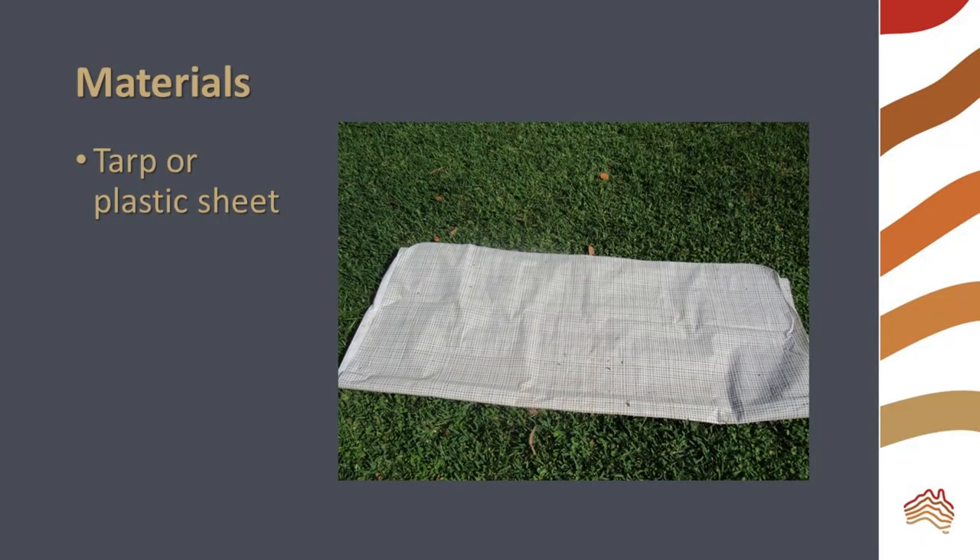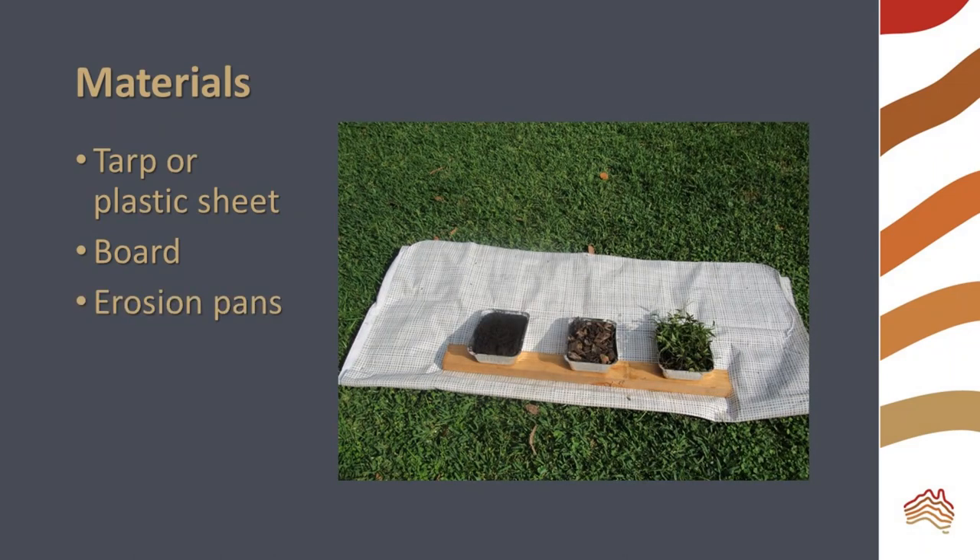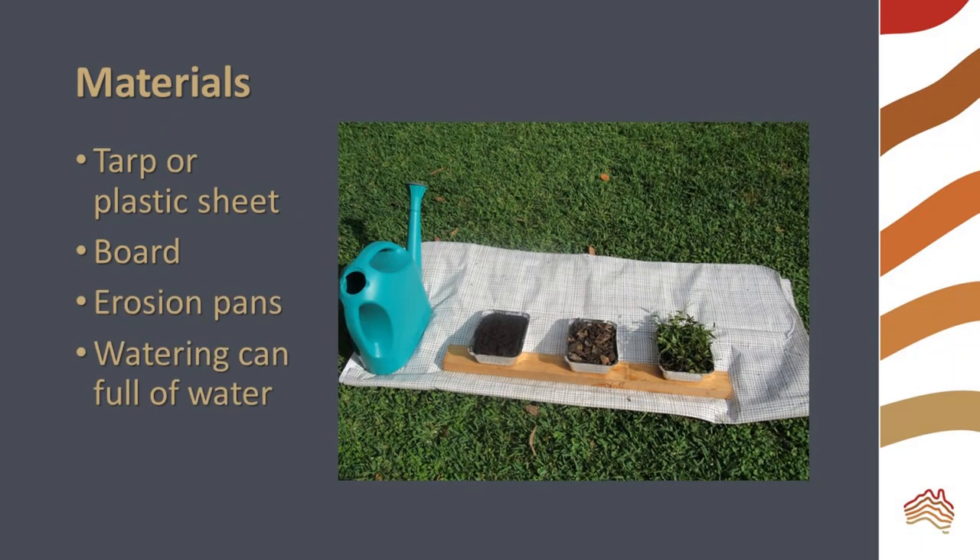Set up your experiment outside. You will need a tarp or plastic sheet so that you can see the runoff — I used an old plastic tablecloth. A board will allow you to elevate all pans at the same angle. A full watering can provides our erosive force.